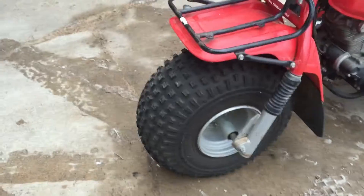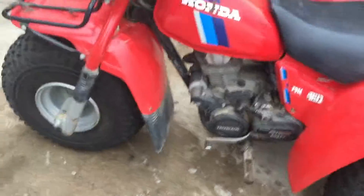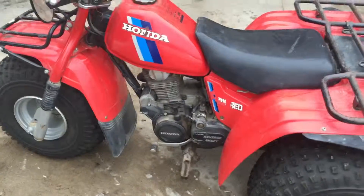Forks all look good, tires all hold air, recoil works. Again, we got it running the other day. The high-low and all that work, but I'm going to have to do another video after I get it started and running.